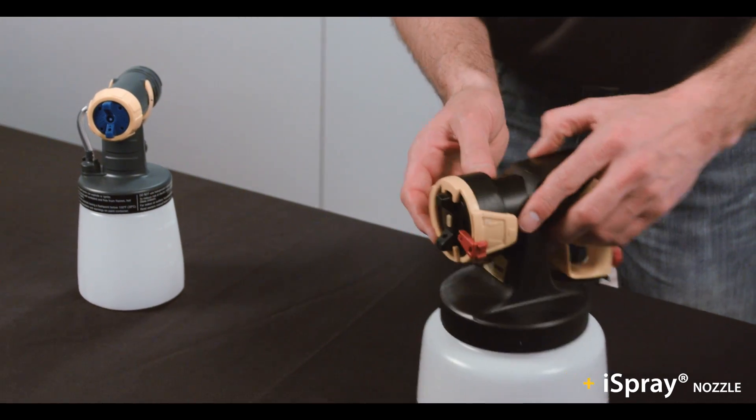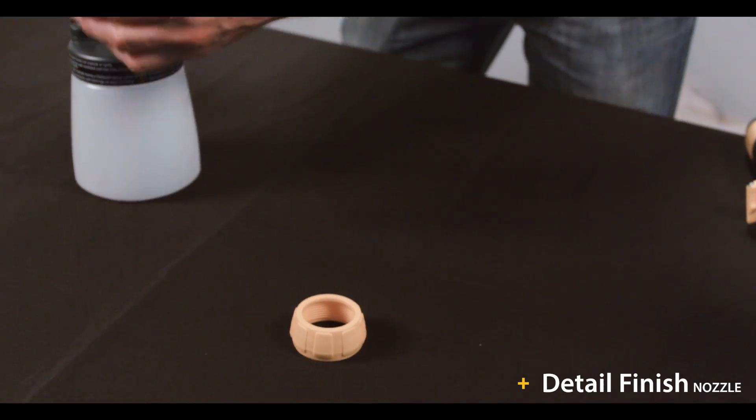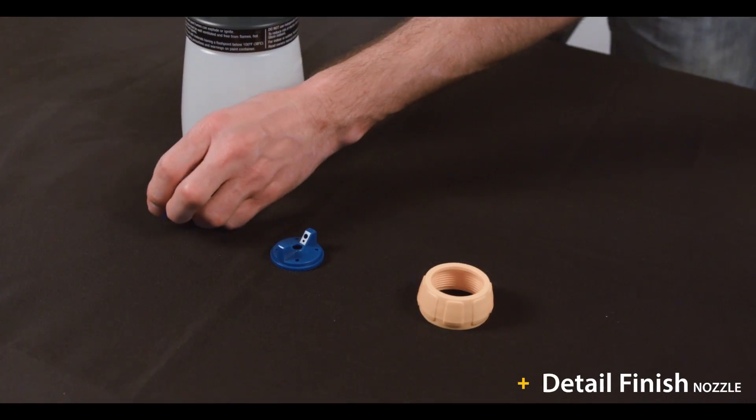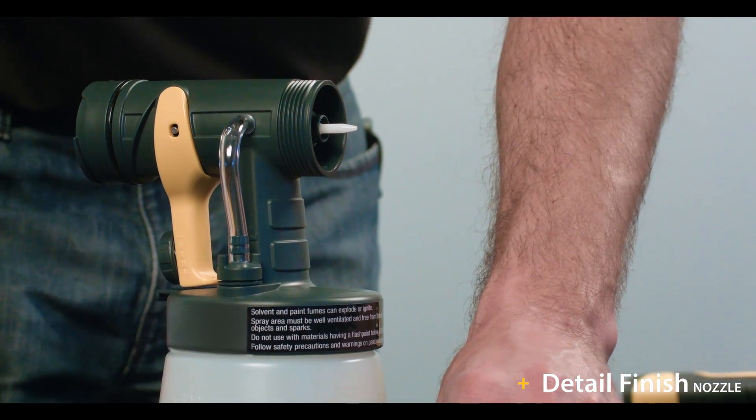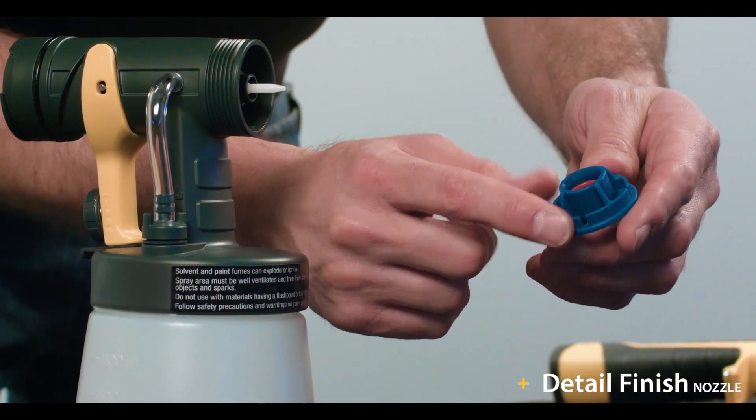The detail finish nozzle disassembles similarly — remove the retaining ring, then the air cap, and last the nozzle. Like the iSpray, the nozzle seal may be inside the nozzle or on the gun. Give it a quick inspection and clean if necessary.